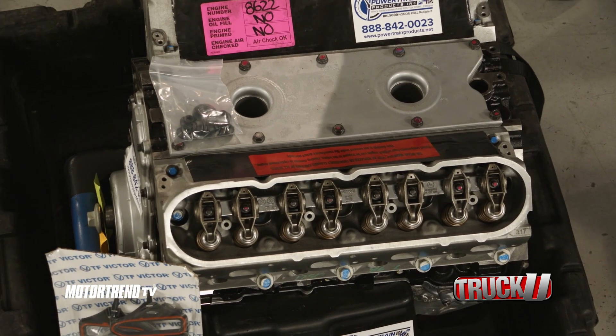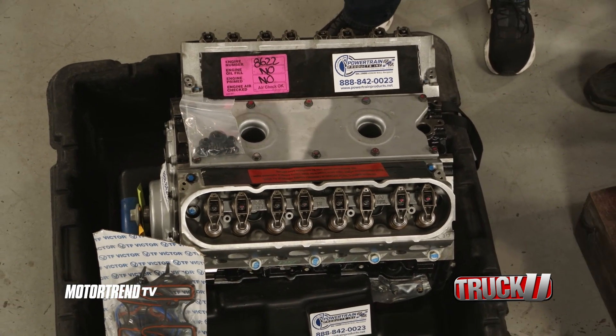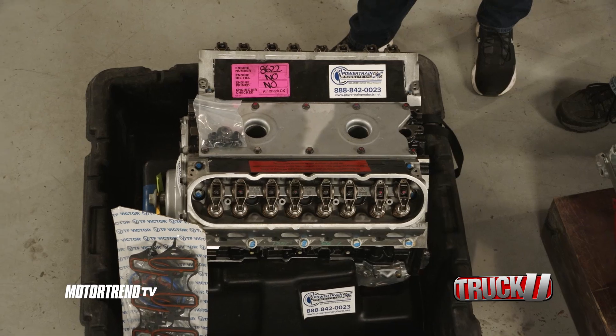So we've got an LQ-9 engine — this is an LS-based engine. The cool thing about it is this is basically the platform they put in all the trucks, because it's got a steel block and it's got more displacement than the LS engines.